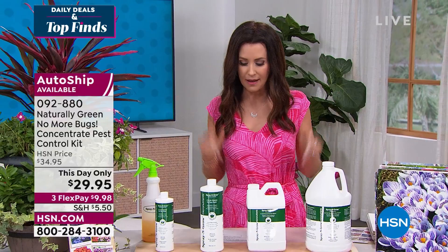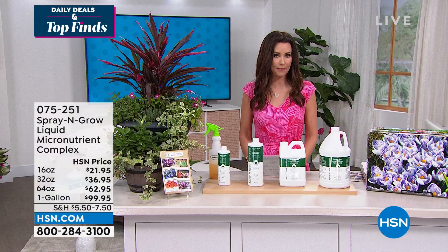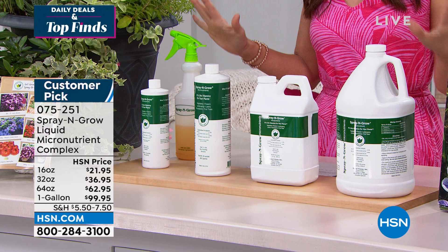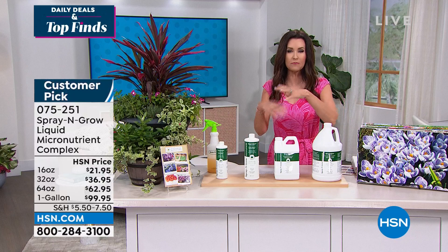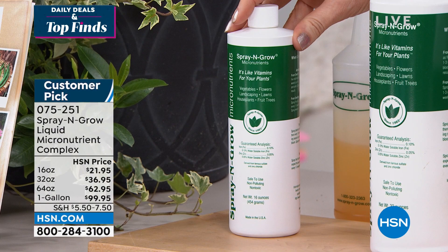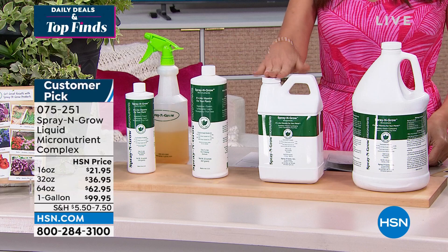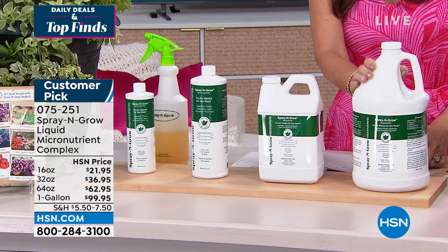Let's give you a quick look at Spray and Grow, only here at HSN. It's time to get out in the garden. Spray and Grow helps if you don't have a green thumb — this is the micronutrients for your plants. The 16-ounce is $21.95, the 32-ounce is $36.95, the 64-ounce is $62.95, and then the one gallon — we're very limited, we sell out always. You don't use it until you mix it, so this will last you probably several seasons. Item number 0-7-5-2-5-1. All sizes are on three interest-free payments, as little as $7.32.